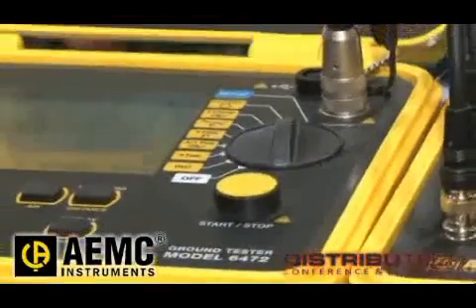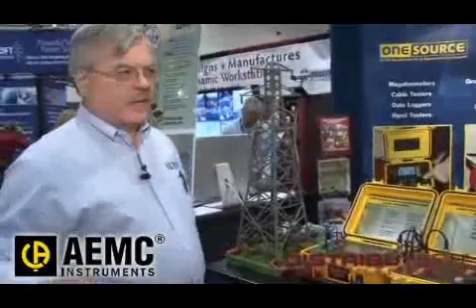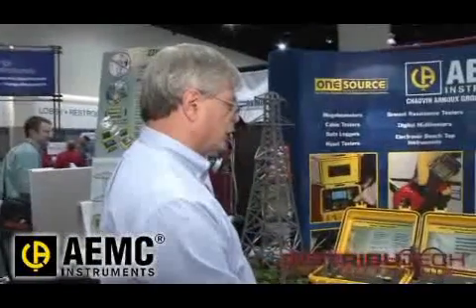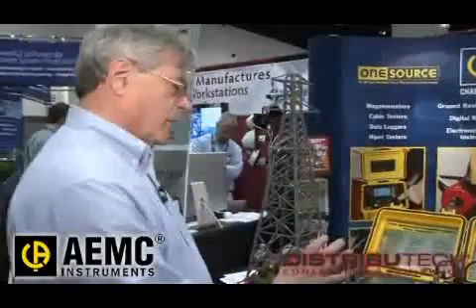We also have a unique feature that we call three-pole plus a clamp. It's very good for substation monitoring. You put your auxiliary rods in like you normally would, and then you just take this clamp and go around at different points, and you can find bad spots without having to move all the wires all the time. We also test what's called soil resistivity — before you install a ground system, you want to know how receptive that soil is for absorbing electricity. And then the major feature, what we call the ground flex method, where we use these sensors to measure the resistance of towers.